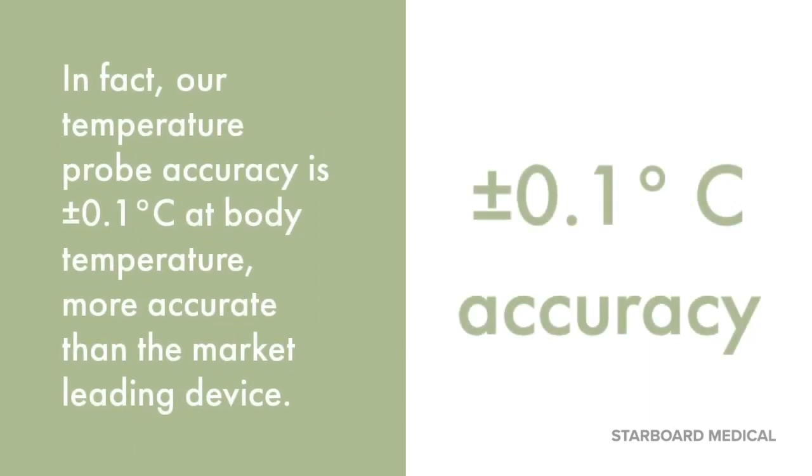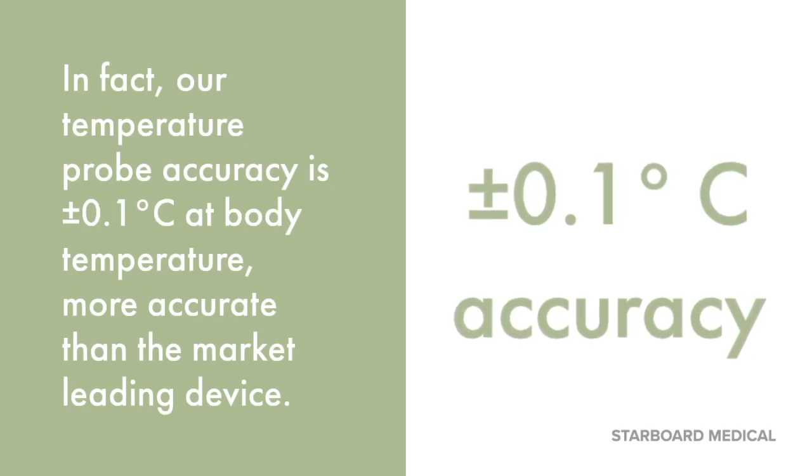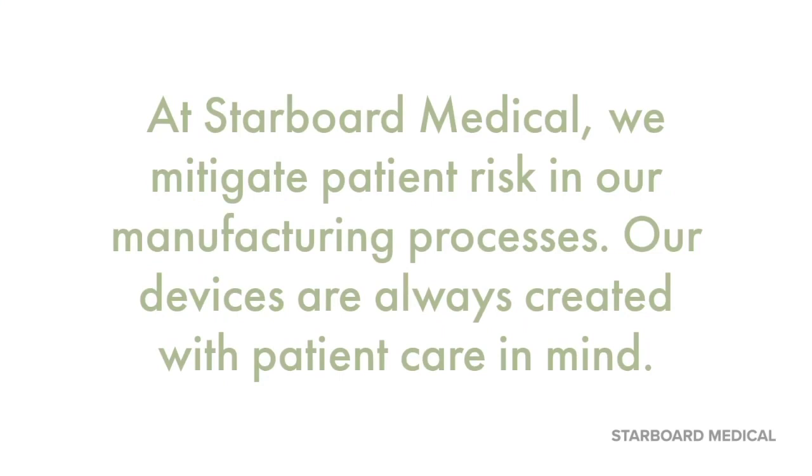In fact, our temperature probe accuracy is plus or minus 0.1 degrees Celsius at body temperature, more accurate than the market-leading device. At Starboard Medical, we mitigate patient risk in our manufacturing processes. Our devices are always created with patient care in mind.